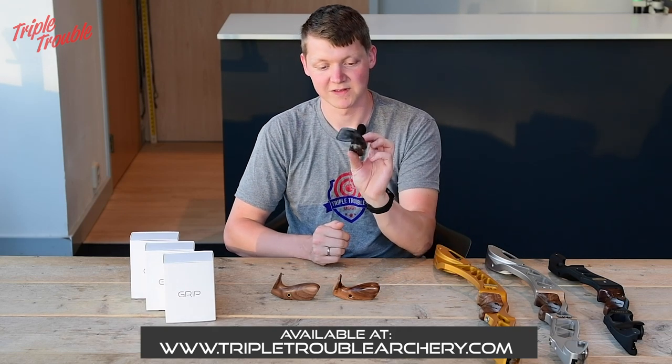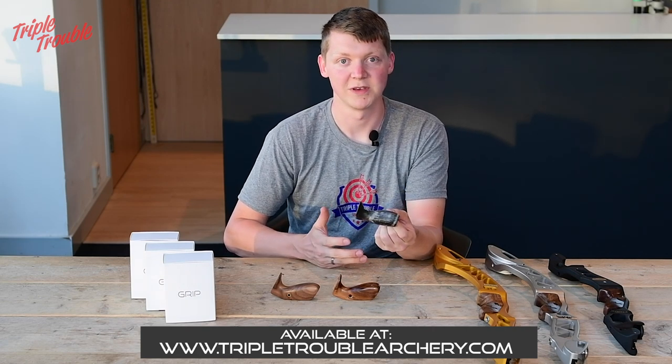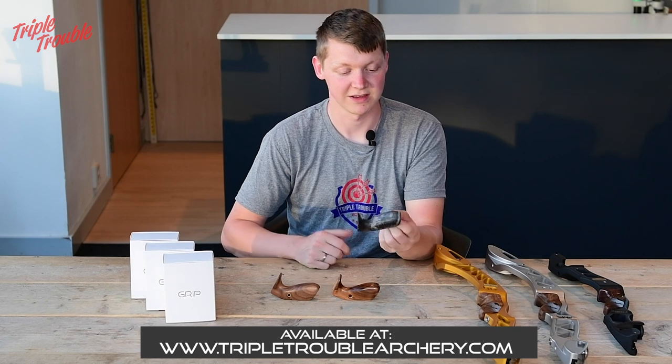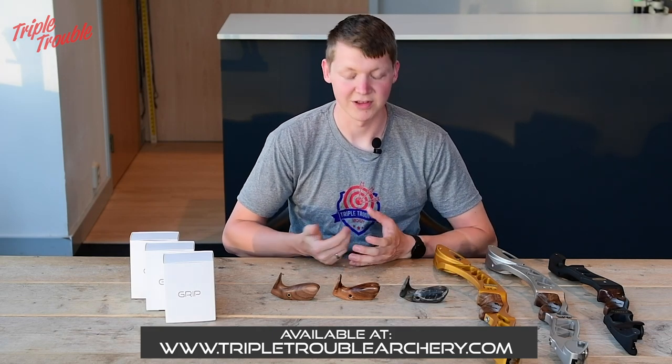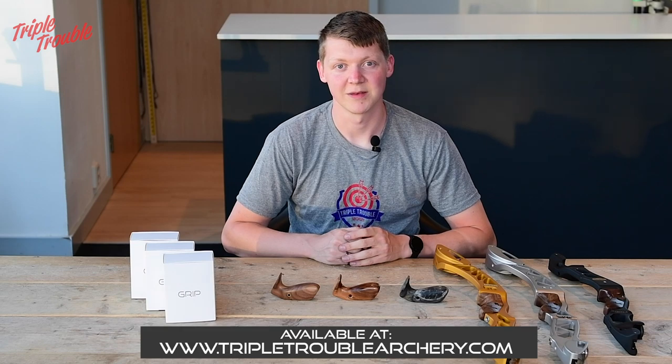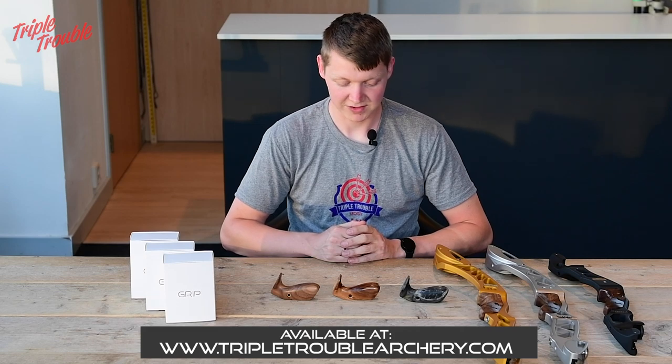This was the first prototype ever. Since I started shooting this grip, I was the first European archer to shoot 690 plus in international competition. I qualified for the Olympics with the Dutch team. A lot of great things have happened and I beat my personal best after changing to this grip, so it definitely worked.